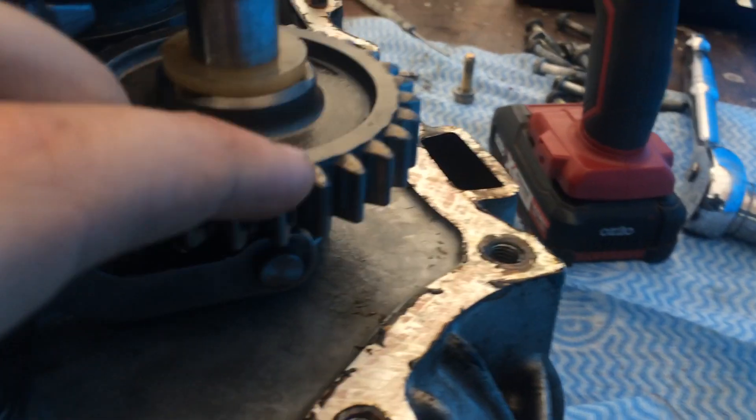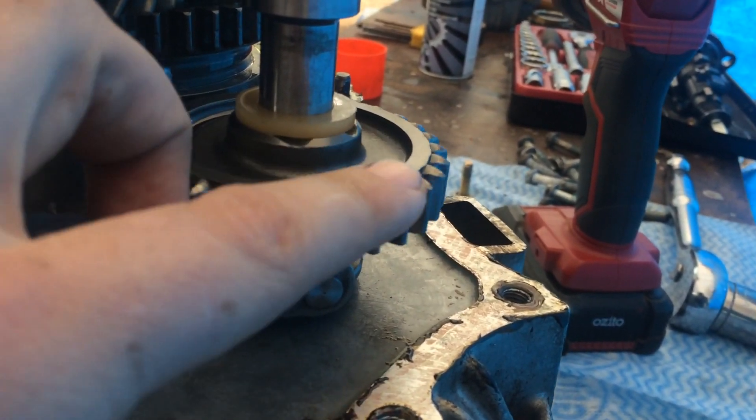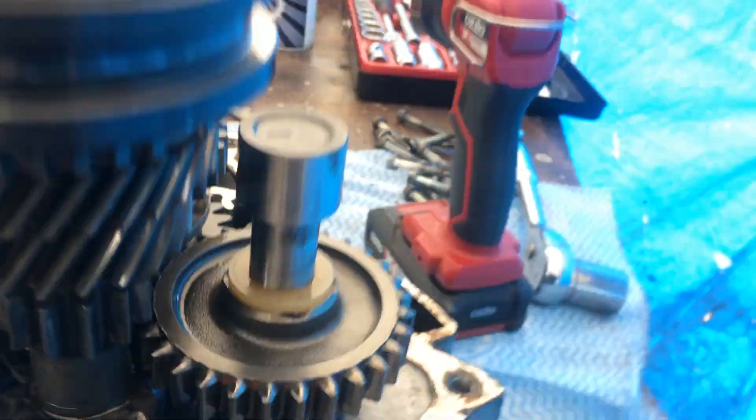And over here — trying to get a good look at it — all these tops of the teeth are wearing out, and it's the same for the bottom here. So be careful when you put this car in reverse, because that's what it's done.